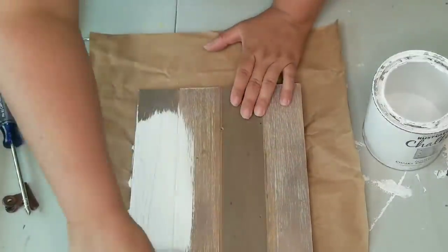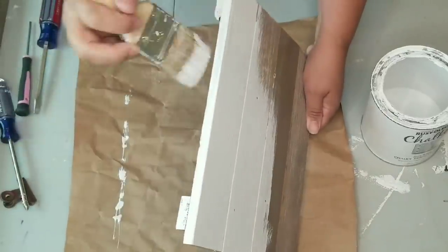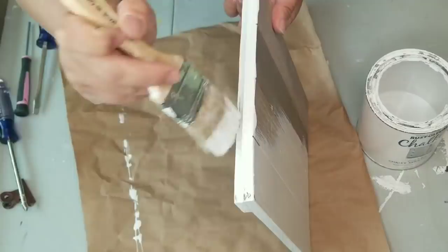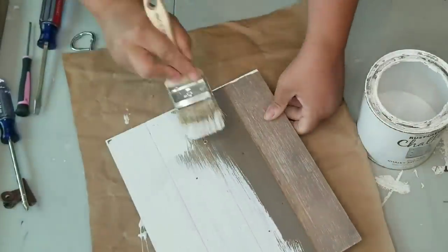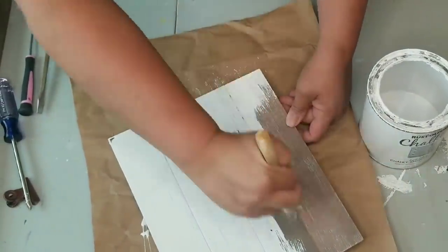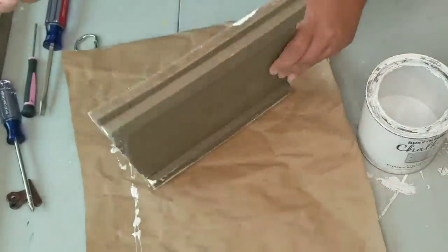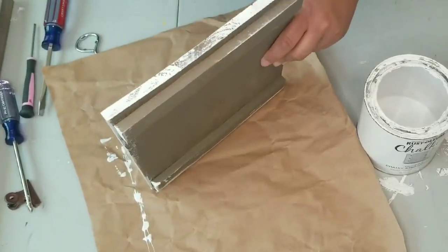Now I am going to give it one coat — not two, just one coat — of the chalk paint from Rust-Oleum in Linen White. It's going to be a pretty heavy first coat, but it wasn't full coverage, and I was okay with that because I do want to distress it pretty heavily.